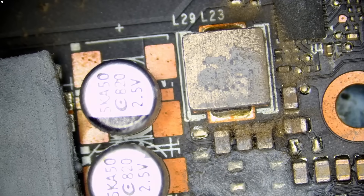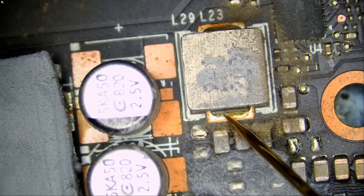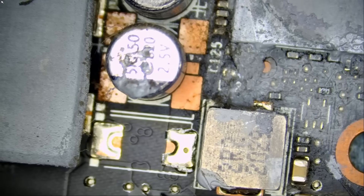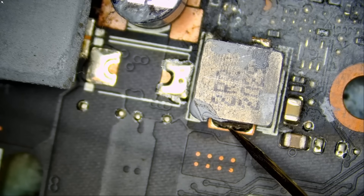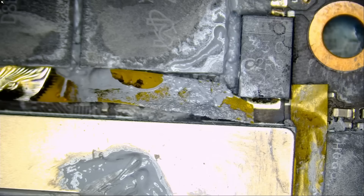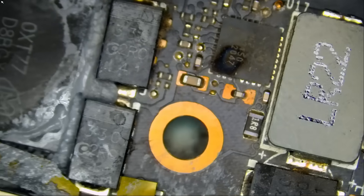Are we going to get the normal 4-to-9 ohm reading? We have 6.3 ohms — that's perfect. What about our 1.8-volt line? We should be in the 220-ohm range, and we have 236 ohms — perfect. So our GPU may still be good. Our core may still be good. Let's go ahead and replace that component.